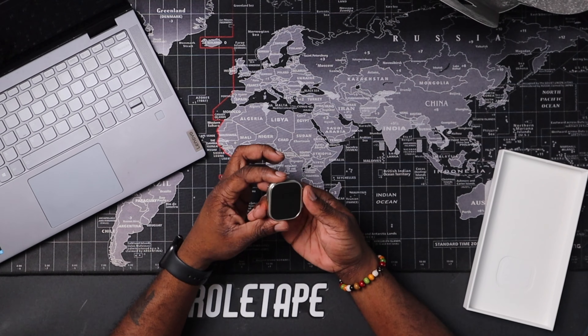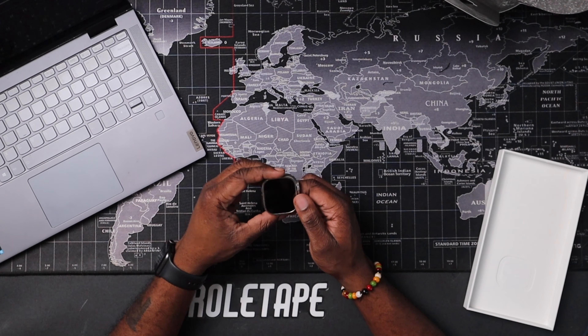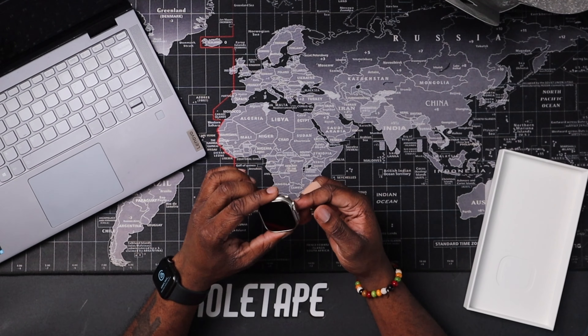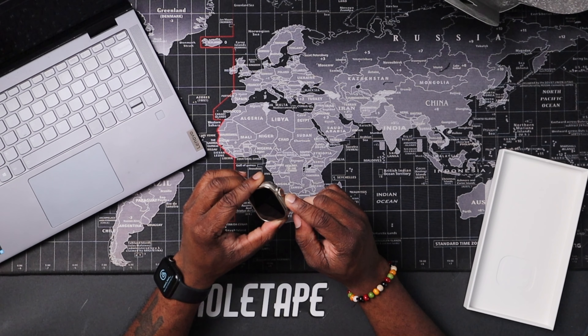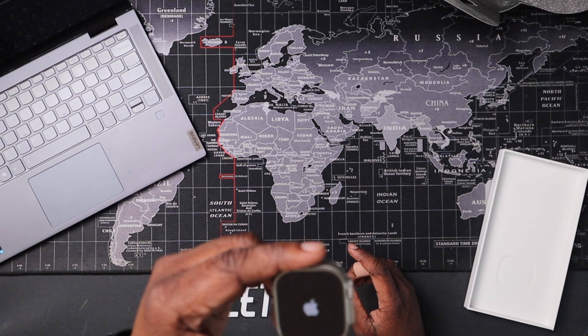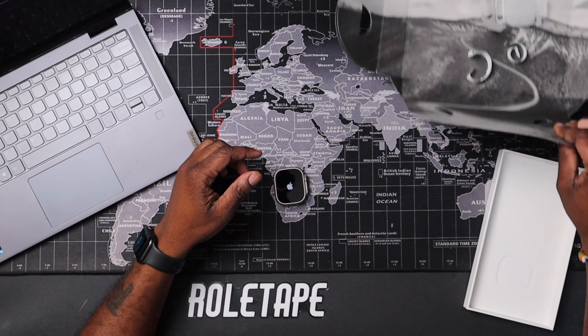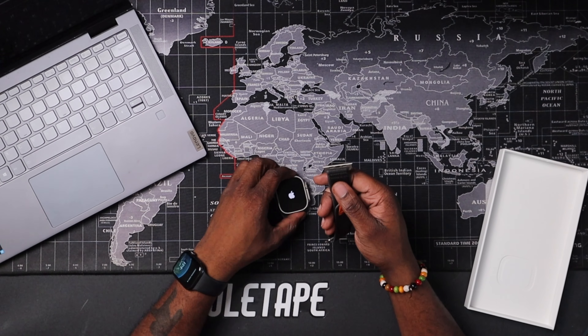That looks fantastic. My first impression — it just looks like a very rugged Apple Watch. I'm going to put this on and set it up to see if it has any power. And it does have power — let's go ahead and throw those watch bands on.